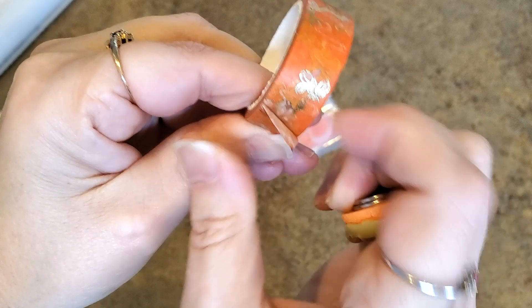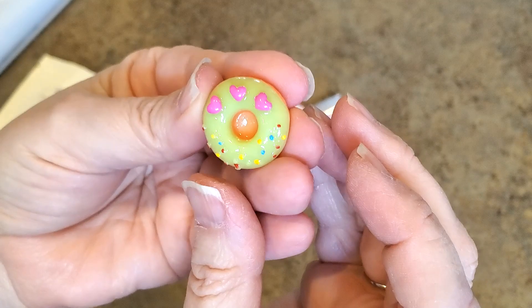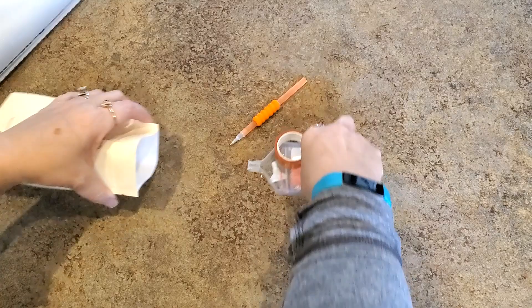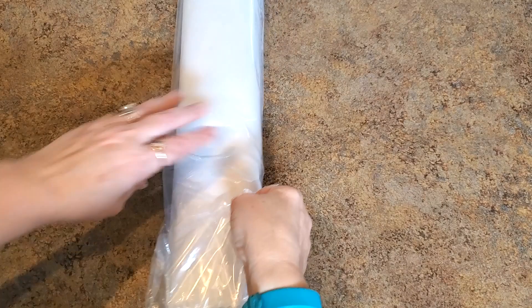Look at this washi tape — it's got gold foil on it! How pretty! It's a nice washi tape — love it. And then you get a cover minder. Look — we got a donut! It's a donut with a nice big magnet on the back. Love it — it's a donut in case you're hungry! So that is what the new tool kit looks like — love it.